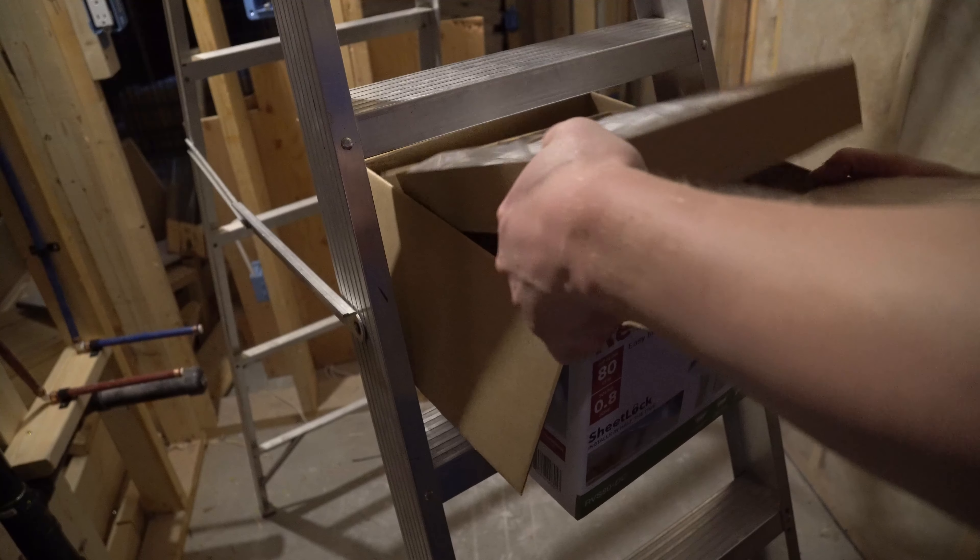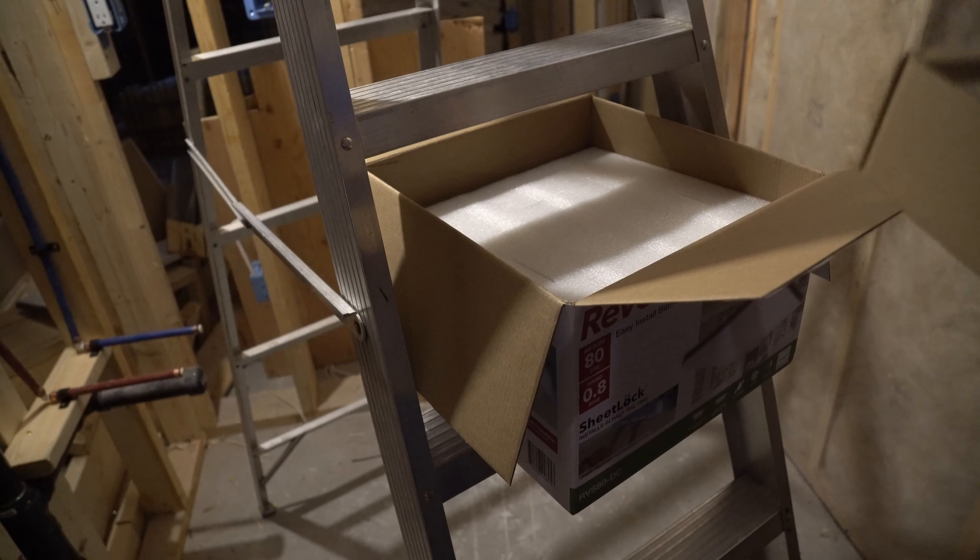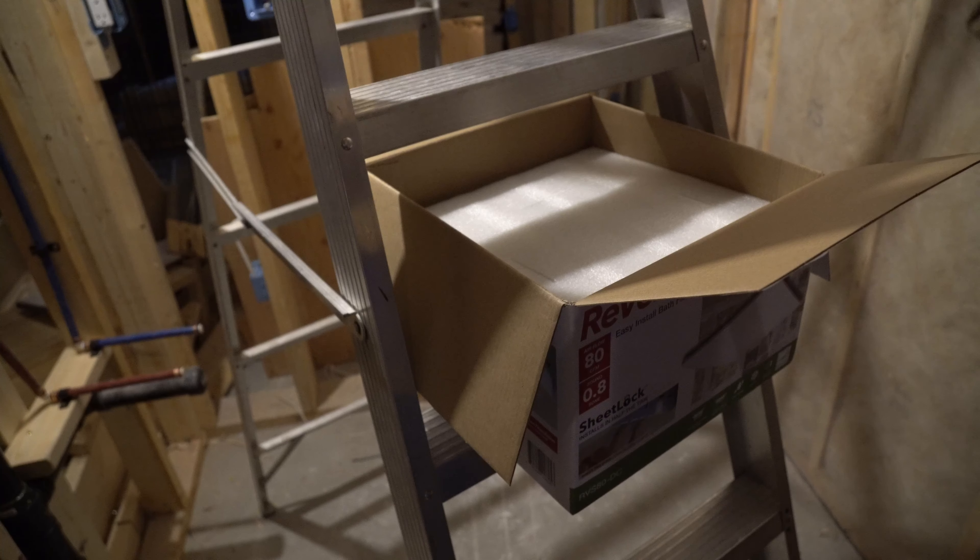Grab this out. I'm guessing this is just the cover — just going to double check. It is! It's the cover, the instructions, some wire nuts and screws.